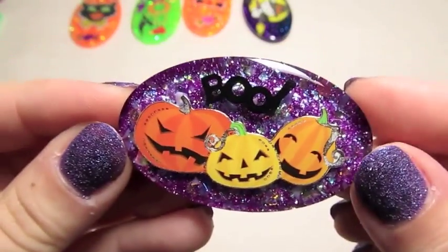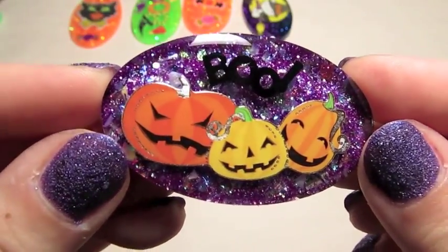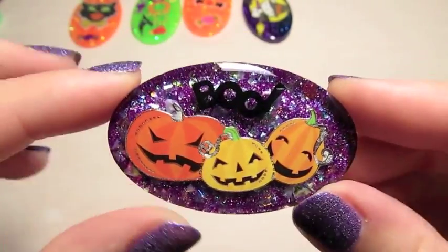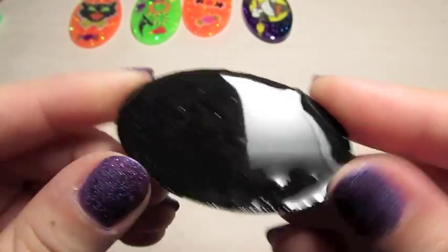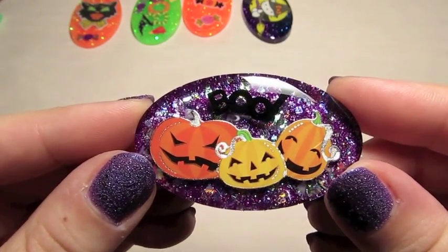And then this one, I really like how this one came out. It's got this trio of pumpkins and it says Boo. It's got a really pretty background with some cellophane glitter and a couple of different shades of purple. And that one's all domed on the back.